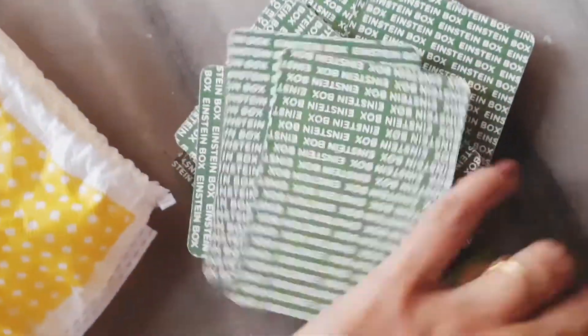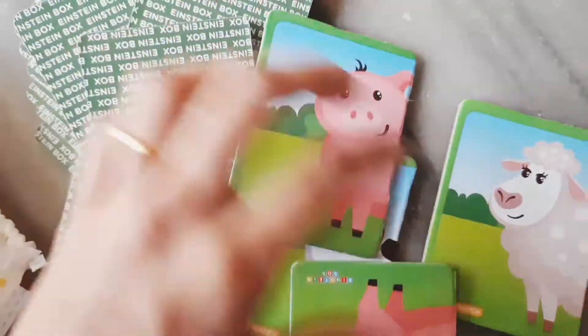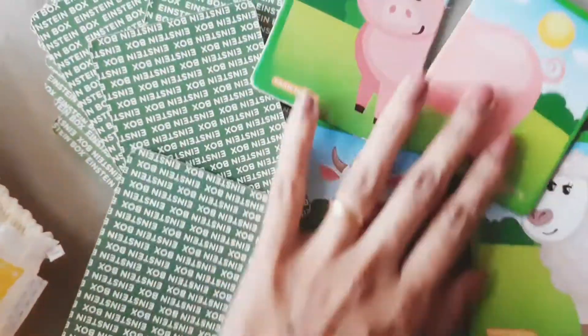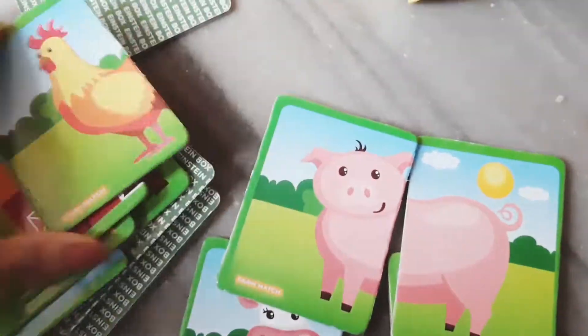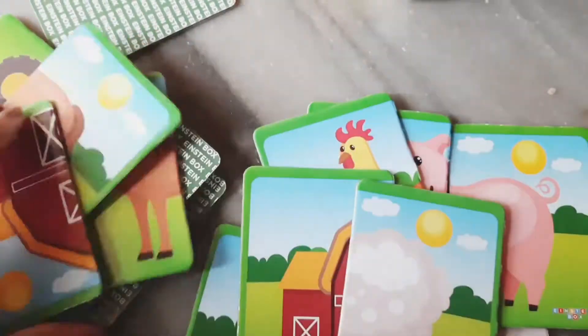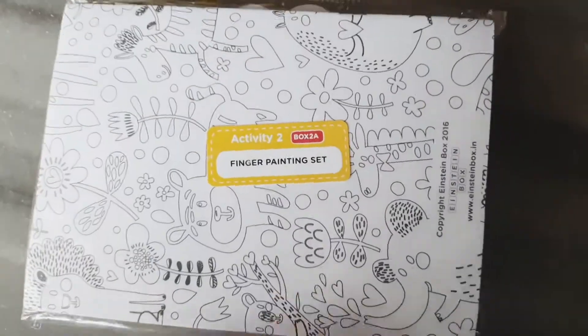One of the three items is a Farm Match — it's a logic game with matching puzzles. There are two halves and the child is supposed to match them, which helps improve their memory skills. It features farm animals — like this pig. You can make it fun by encouraging them to make animal sounds or by putting the cards upside down so they try to place them back correctly.